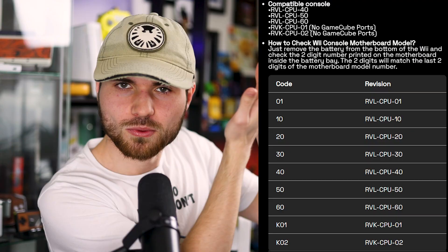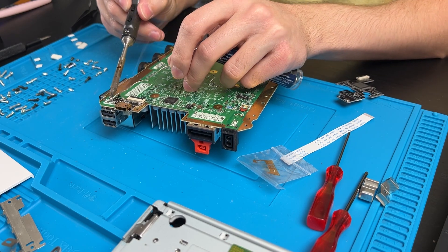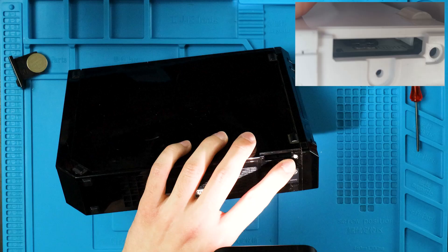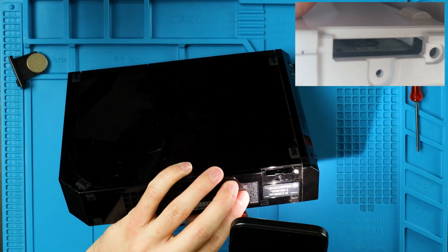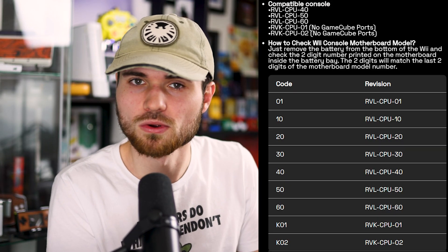First off, your Wii needs to be a very specific revision — one of these guys. I only learned that after getting halfway through my first attempt at this mod. So to save you a huge amount of frustration before you even buy this mod, check out the circled number on the motherboard by taking out the clock battery. If it's not one of these, it won't work.